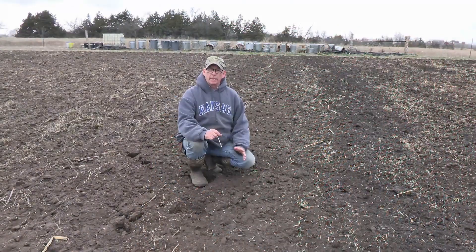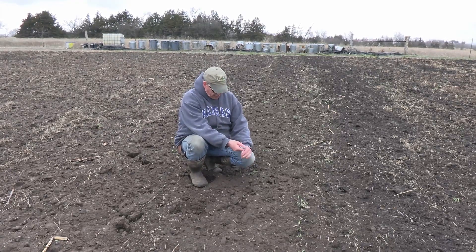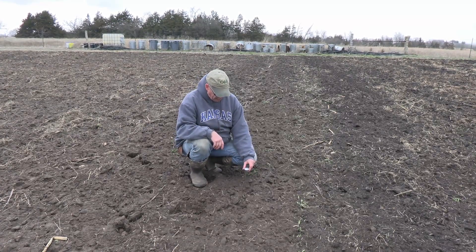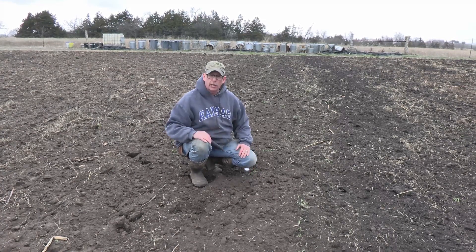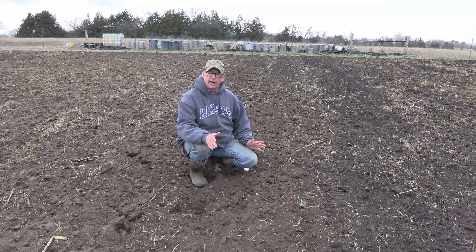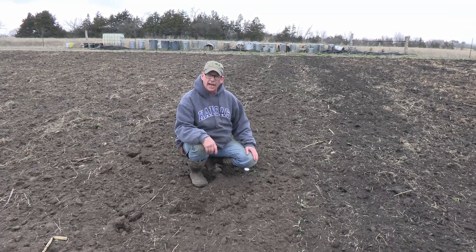I'm in the part of the garden where I want to plant my potatoes. I'm going to go ahead and stick this in the soil — in my case, going down about four inches. The directions call for us to let it sit there for at least one minute, so I'll come back and we'll see where we're at.